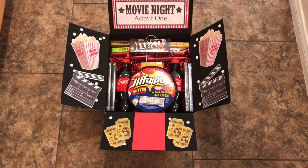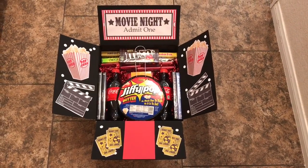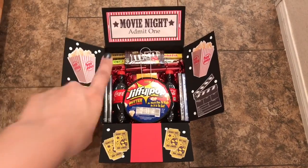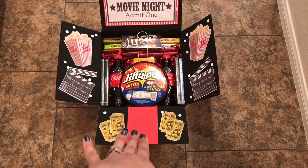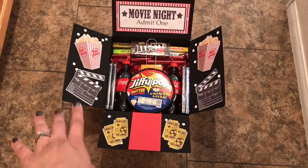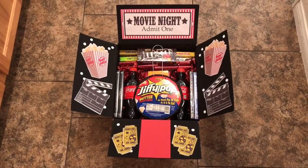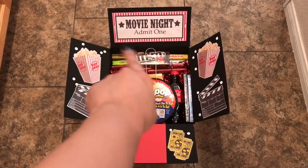So what I did is I got a large flat rate box and painted the entire inside black. Then I went on Google and found a bunch of clip art and printed it out. Up top it says 'Movie Night.' I found popcorn and clapboard clip art, and then I have just a piece of red cardstock in the middle because I thought it would look like a red carpet, and then I have some tickets. I used the handle of a foam brush with white paint and just stamped a bunch of dots around for a background. I even matted the movie night ticket up here with red cardstock.